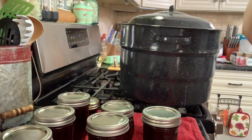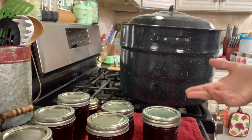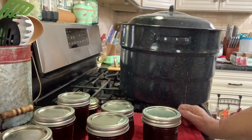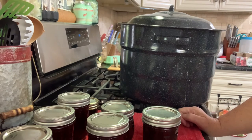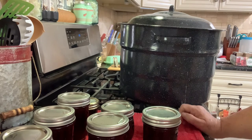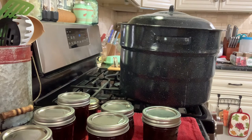They're all sitting here cooling — you can hear them starting to pop. You don't want a breeze blowing on them. Once in a while you'll get one that doesn't seal — just put it in the fridge and eat it in the next few weeks. It's got sugar in it, it's been cooked to high heaven; it'll be fine for a month or two. And that is what we do when we make chocolate cherry jam!